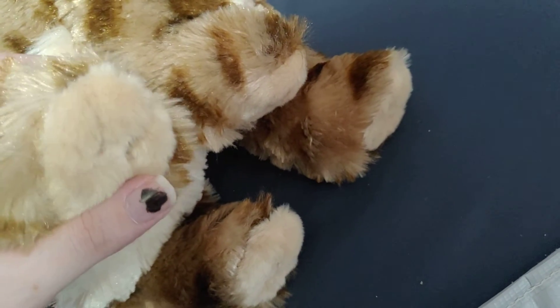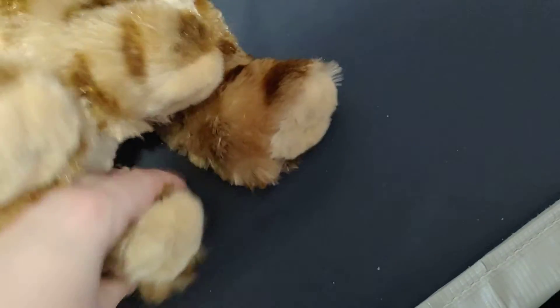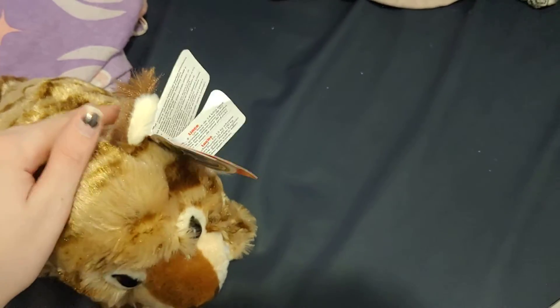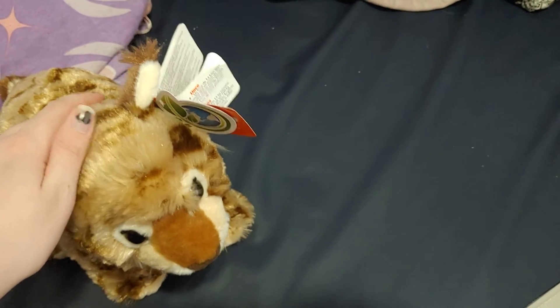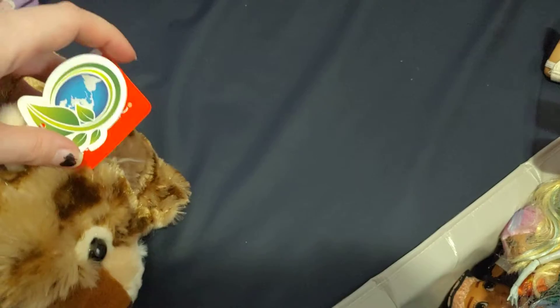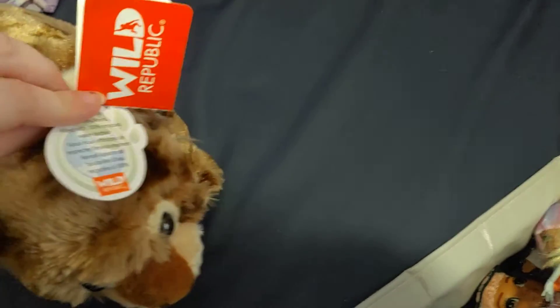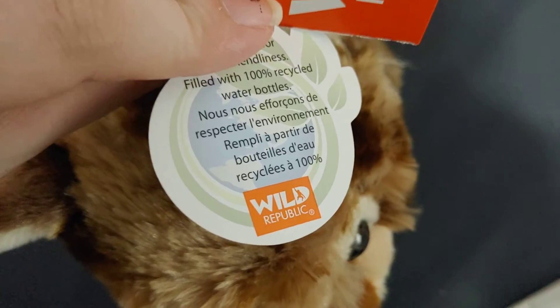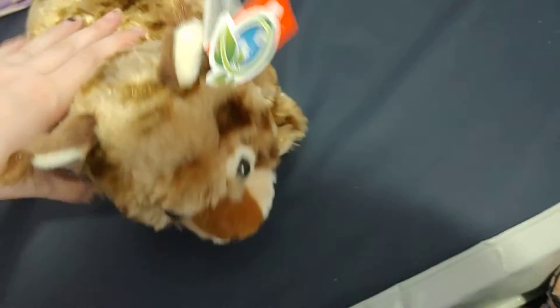This was also a gift from Lizzie's mom and dad. This was a gift, so he's very sweet and lovable. And the best part about this is that he is made out of 100% recycled water bottles, and that is super cool.